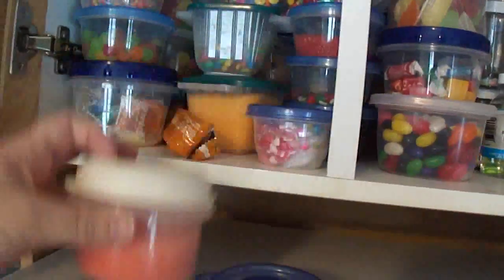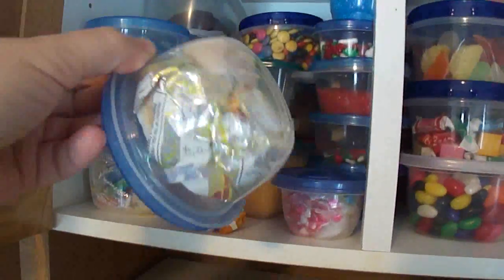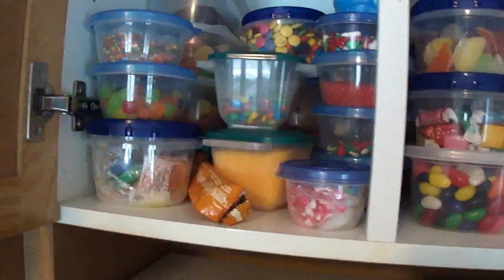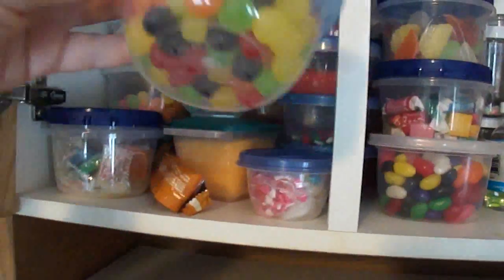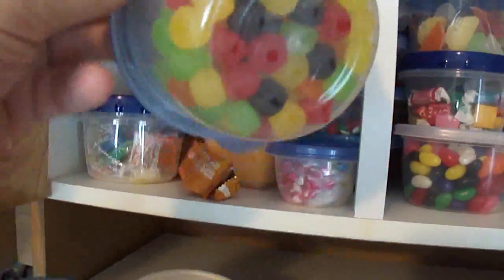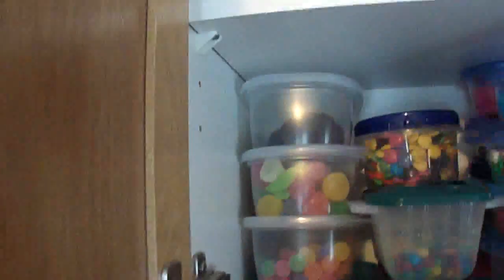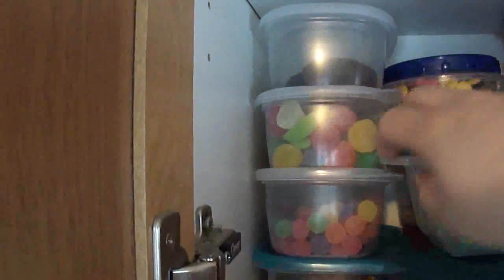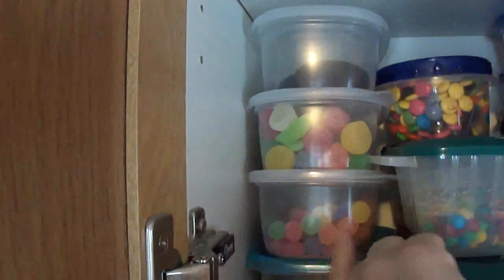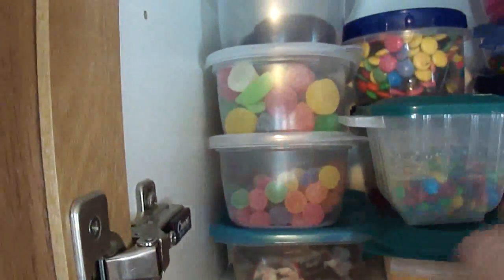I've got lots of different colored sugars, fruit roll-ups — because those are really useful to make leaves and all sorts of things. Colored sprinkles. I've got mini mini gumdrops, fruit slices. Back there, these are wafer cookies that are good to make all sorts of things with. Giant gumdrops, miniature gumdrops. I've got some Tootsie Rolls down the bottom here. More colored sugar.